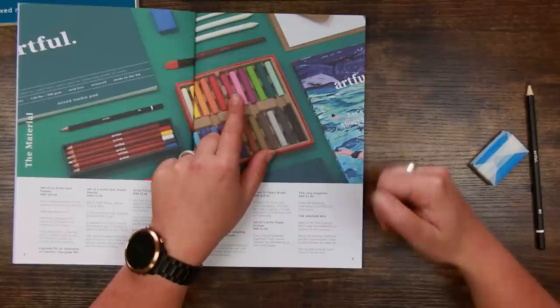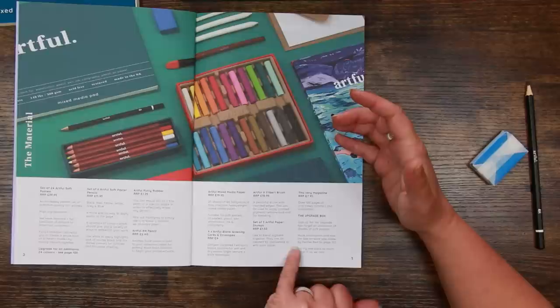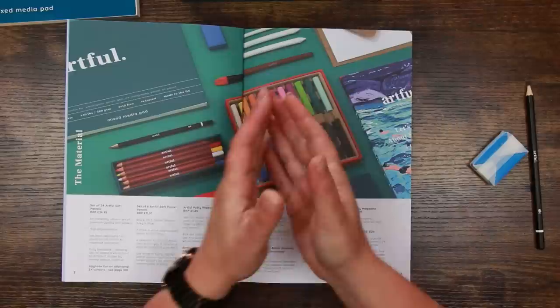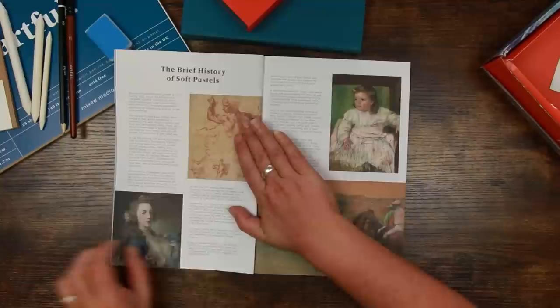This magazine has over 100 pages of interviews, tutorials, and inspiration, and I find it very very inspiring. It talks about the upgrade box — sign up to get an additional 24 shades of soft pastels, essentially doubling your selection. More information on how the box artwork was made by Rachel B on page 102. As they say, they try to pack in as much value as possible, and nearly everything from Artful so far has been very high quality.